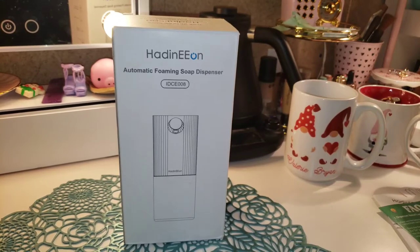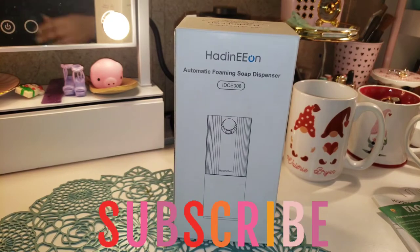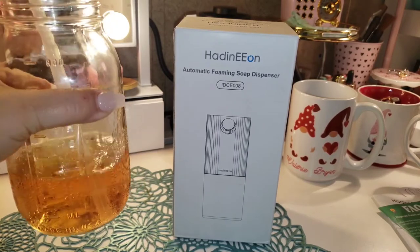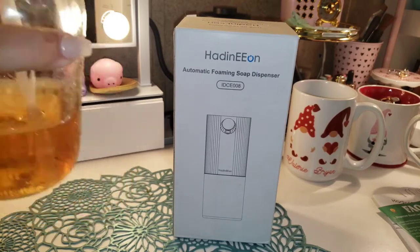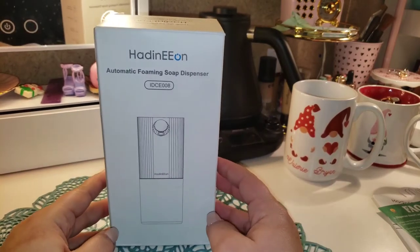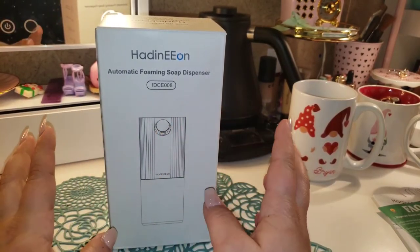Hey everyone, welcome back to my channel where we sip and spill the tea on all my favorite things. Before we get into today's video, what am I sipping on? I'm actually sipping on a bubbly blackberry over ice, and then I steeped up this Kroger's brand tea — it's like a fruity one. I don't actually remember the name, I know that's awful, but I'm trying to sip it down.